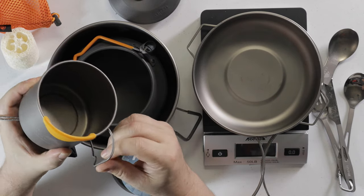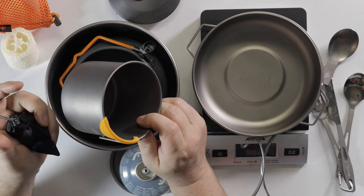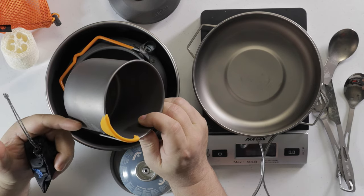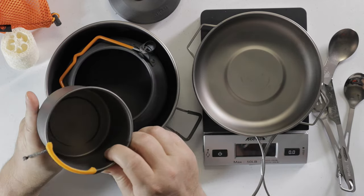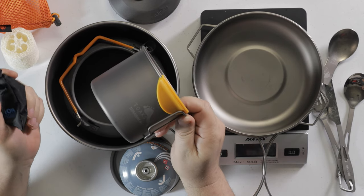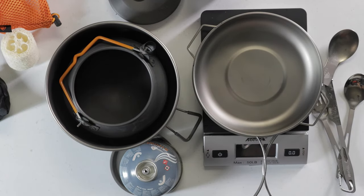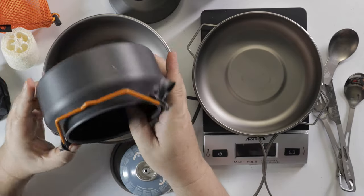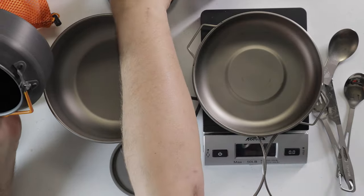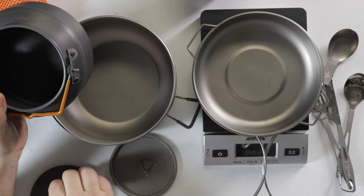They do make double-sided titanium cups and I might look at those. But when you get double-insulated titanium — one layer inside, one outside — or even a plastic cup, you can't use it for cooking in a fire. Since this is a single layer, I can use it over a fire, but with a double layer I would have to use my teapot and pour into it. These REI or GSI teapots — I've had two or three of these — I really like them.